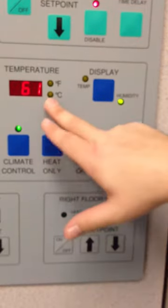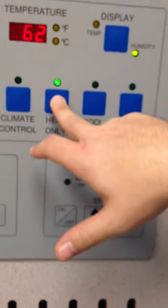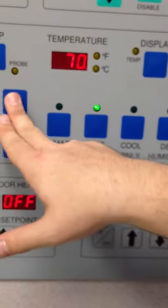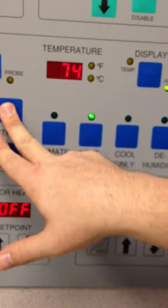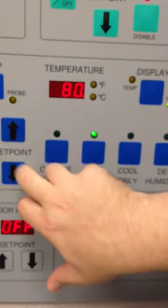If we need heat only because the patient is cold and we need it to be warm in there, we would select heat only and set our temperature to what we would want it to be. In this case, we would want to set it higher because we want to get the patient warm a little bit quicker.